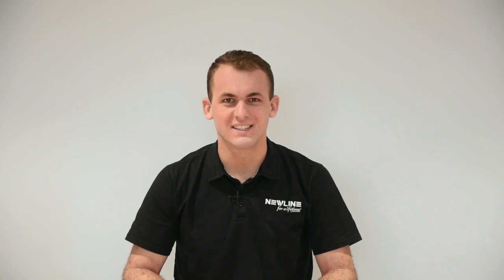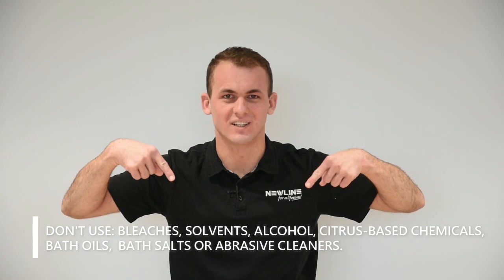And that's it, job done. Please don't use any of these harsh chemicals below in cleaning your shower. There you have it — now you know how to keep your shower clean for years to come.